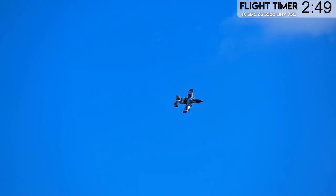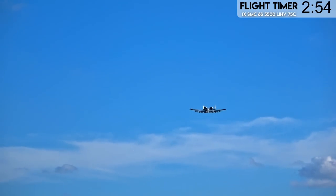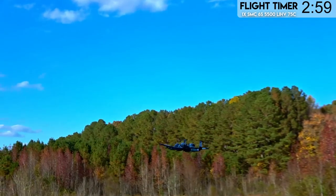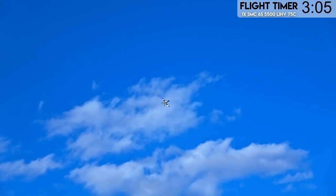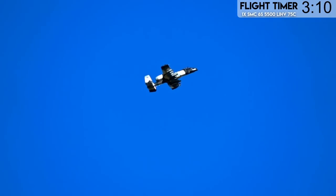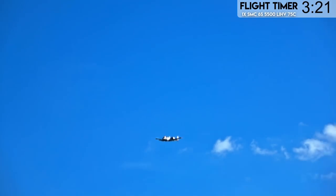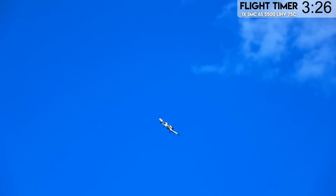Let's drop the flaps coming in and see how she handles, then we'll do some touch and goes. Get some slow flight in here right in front of you. Nice and slow. When you pull those flaps up, you've got to make sure to give it some elevator input too. Let's do the test to see if they fixed the thrust line, because the version one would nose down. It does have a slight nose down, but it's nowhere near as powerful as the V1. Not the most graceful bank I've ever done.